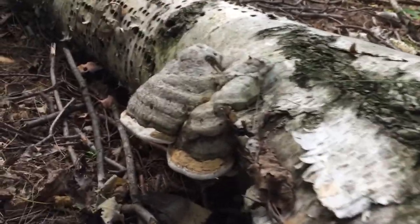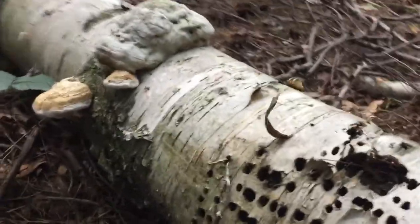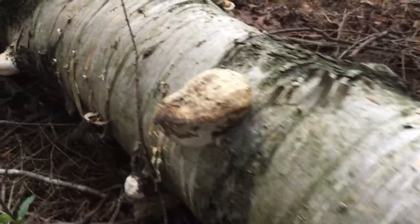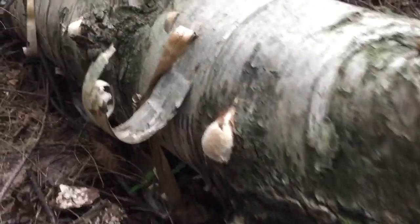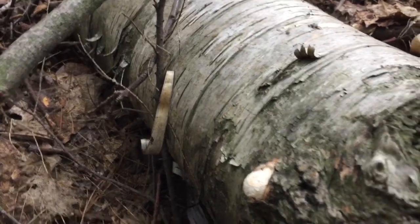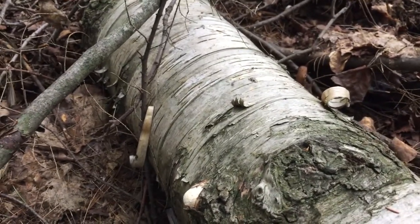Have a look at this little fallen tree I found here — you might find this kind of interesting. There is fungus growing all over this stump, or fallen log I guess technically. Down there it's starting to grow out, another one starting to grow out there. It's actually quite interesting seeing all this fungus coming out now.